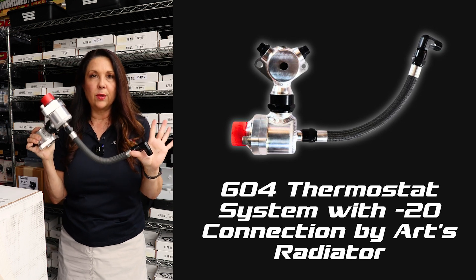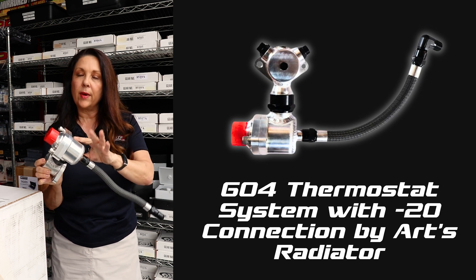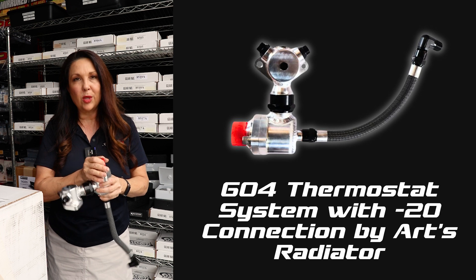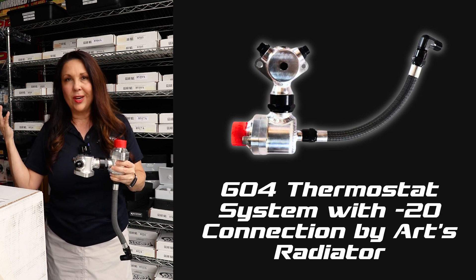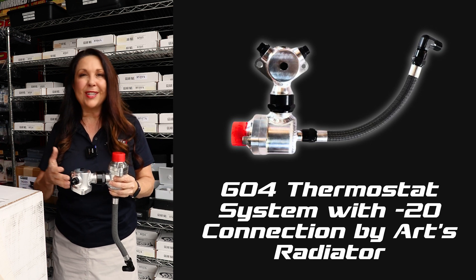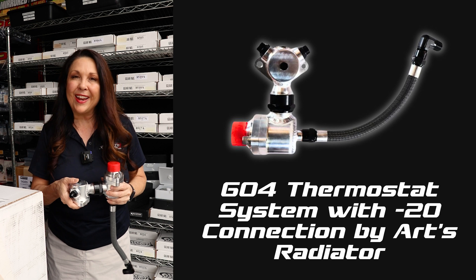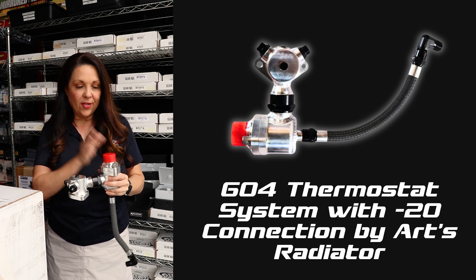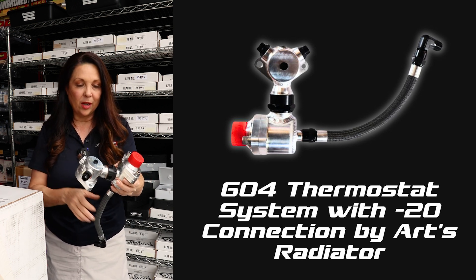This is going to screw right into the top of your water pump, and the whole point is this thermostat right here is going to hold back the water until it reaches the proper temperature. Especially now that we're going into fall with cooler temperatures, it's already been hard enough to get an engine up to temperature — especially if you're running E85. With the cooler temperatures it's even more difficult, but with the Arts thermostat system we do what we can to make that a little bit easier for you.